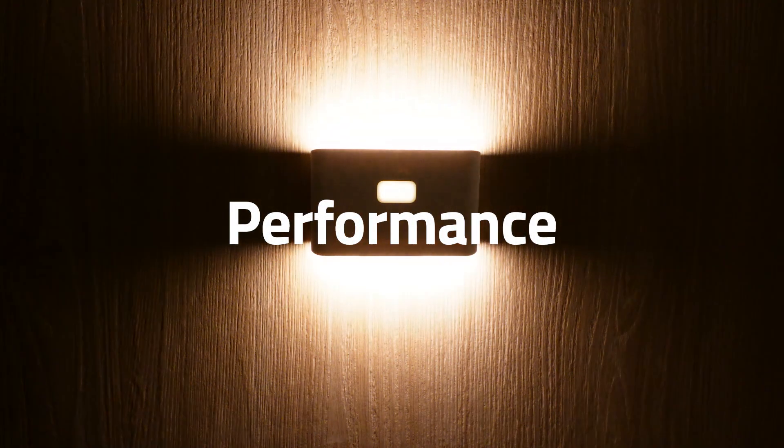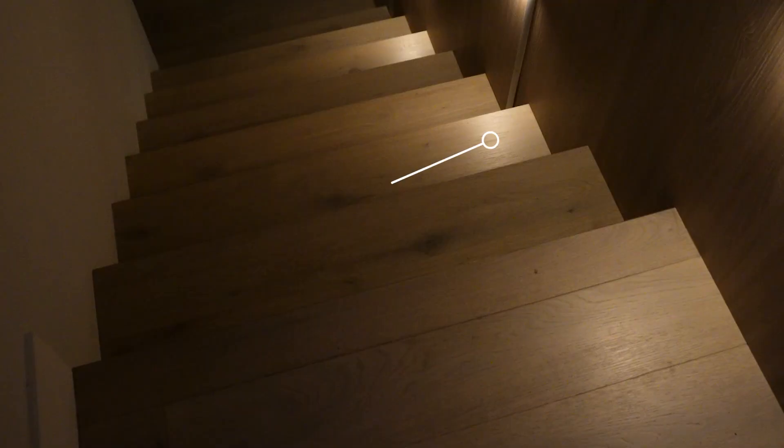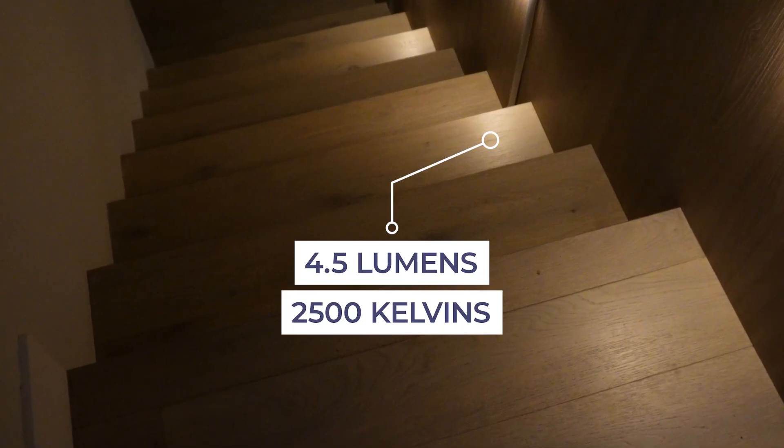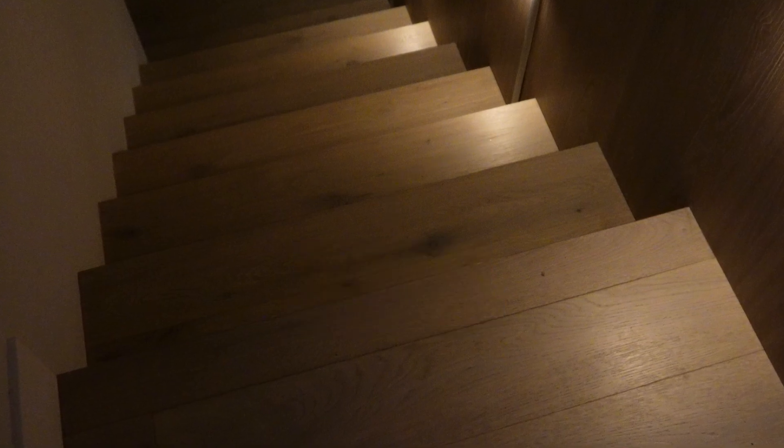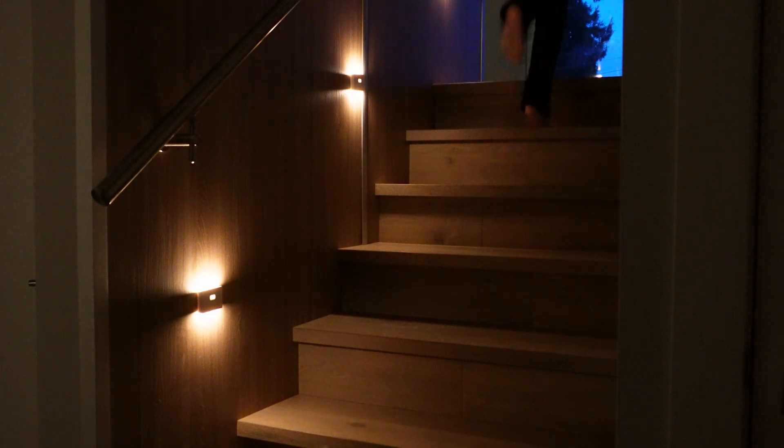The motion sensors have a range of up to 18 feet in optimal conditions. It will trigger the 4.5 lumens LED light, which emanates a pleasant warm hue at 2500 kelvins. The fact that the lights also illuminate upwards as well as downwards is aesthetically and functionally pleasing too.